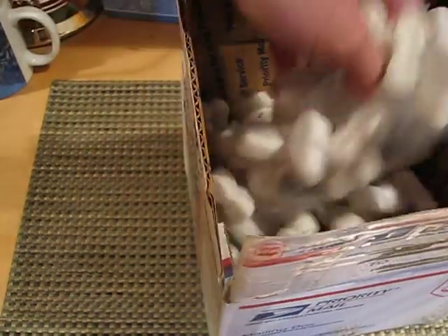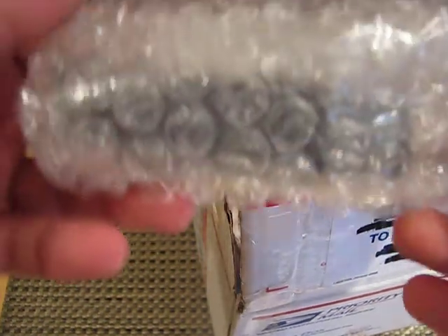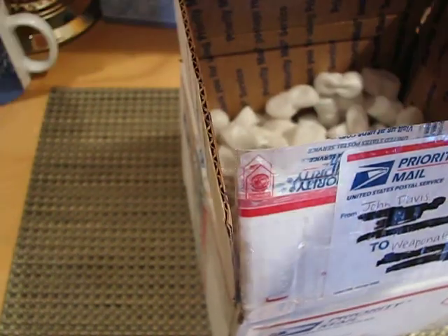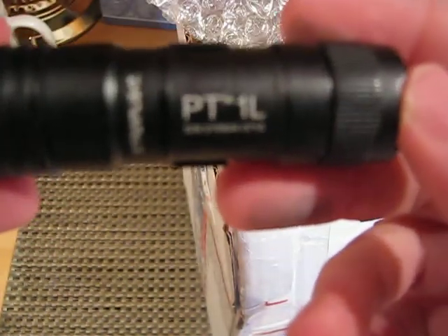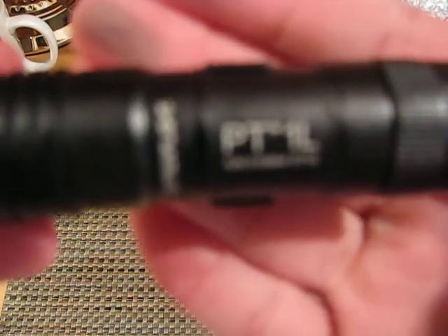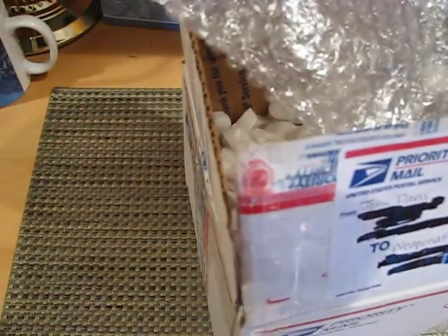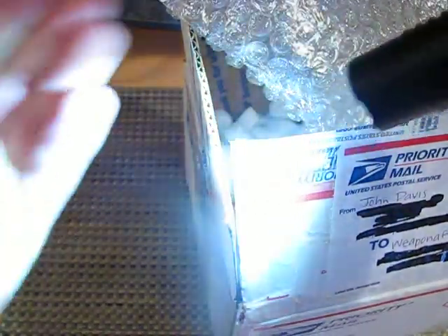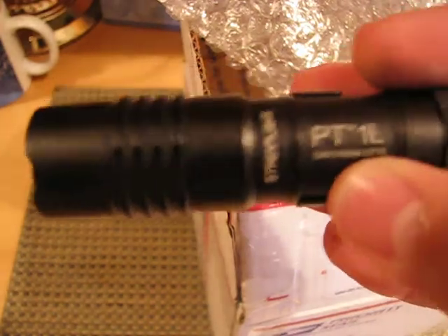Next in here, we got a flashlight. And this is a Streamlight PT-1L. There we go. Yeah, actually I never had a high quality flashlight before. Wow, that's really bright. Yeah, that's nice. I never really had a high quality flashlight before.